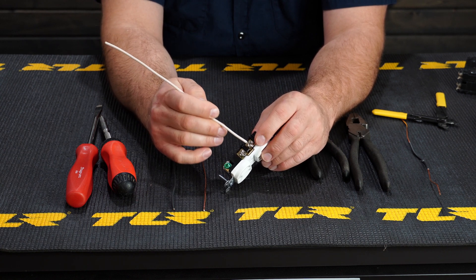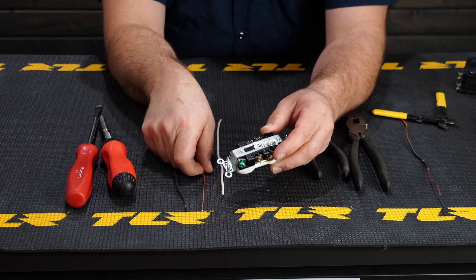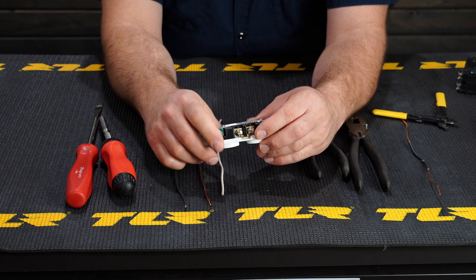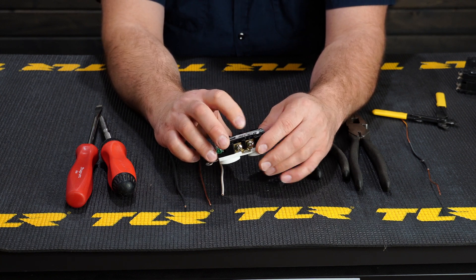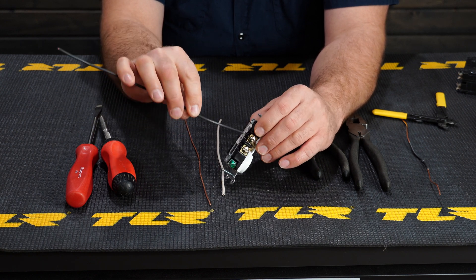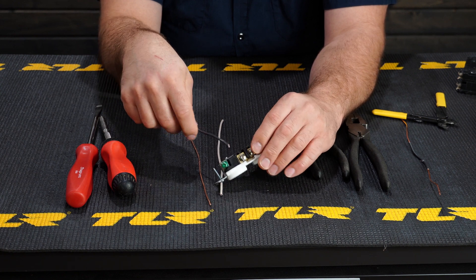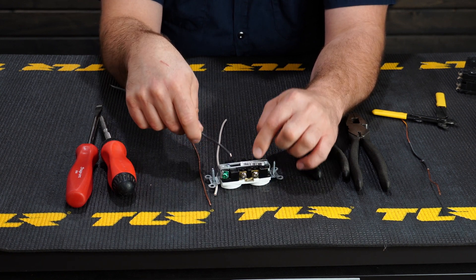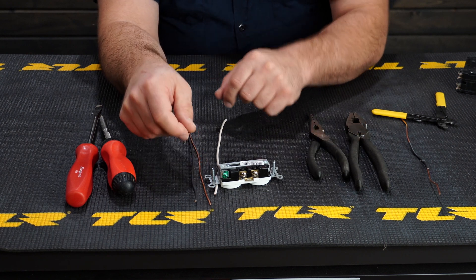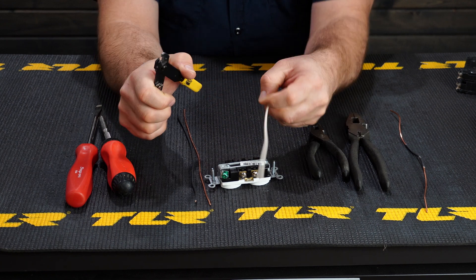The white wires go to the silver terminals, the black ones go to the gold terminals, and the bare copper goes to the green screw. There are two ways to secure wire to the outlet: you can strip the wire back and slip it into the slots, or use the hook method underneath the screws. Let's do the hook method.